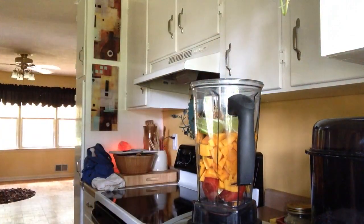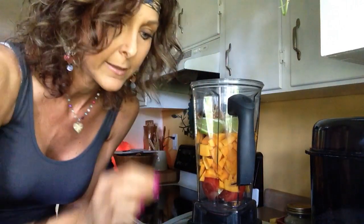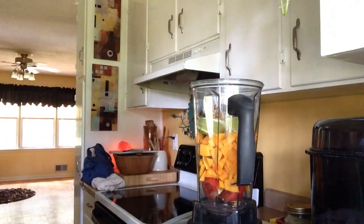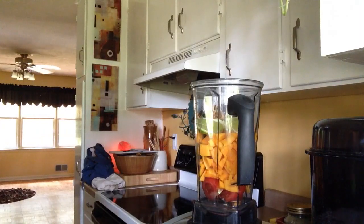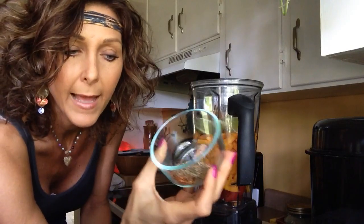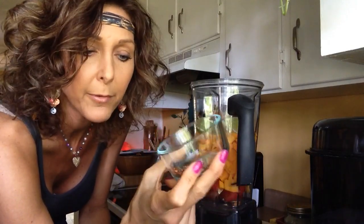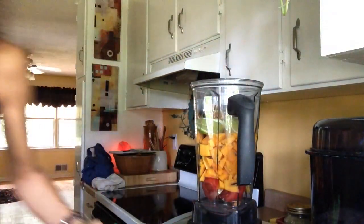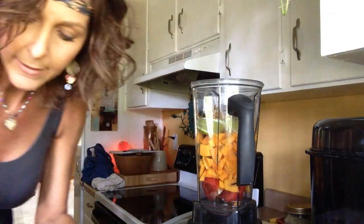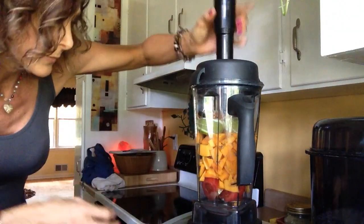Then I'm going to start out with two dates, pitted of course, and we're going to see if we need more of that. And I have some fresh cracked multicolored peppercorn pepper and a little bit of red pepper flakes — just to your liking, you know? So let's get this blending and see what we need.